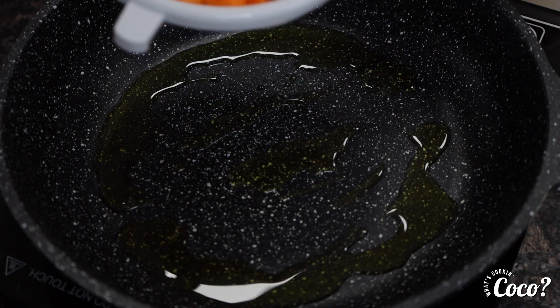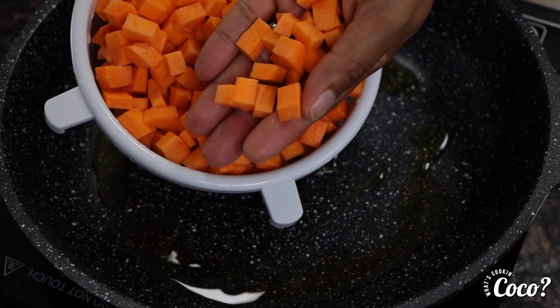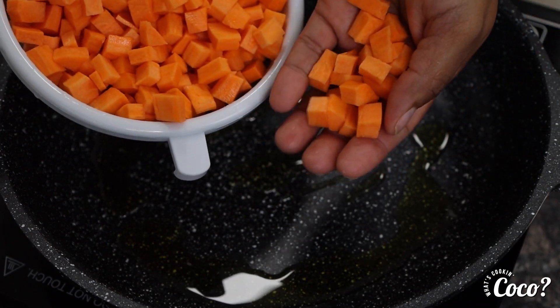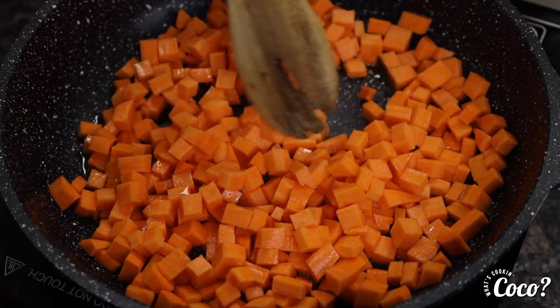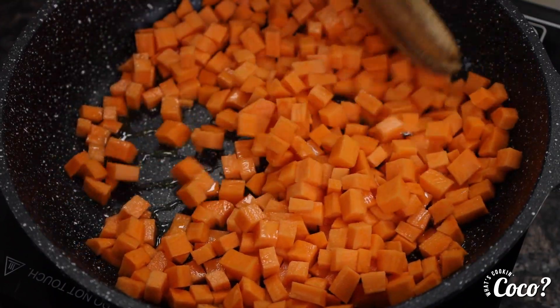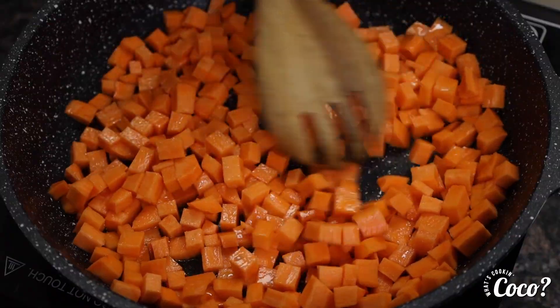Then we're going to take our sweet potato. They need to be nicely diced, very small — just like that. We're just going to dump those in there. That was one whole sweet potato, cleaned, peeled, and diced up very thinly.